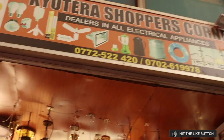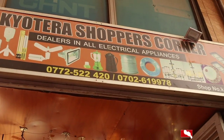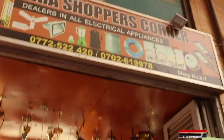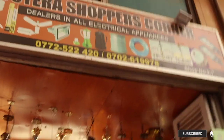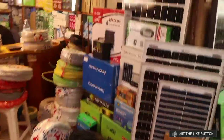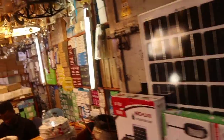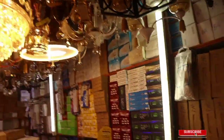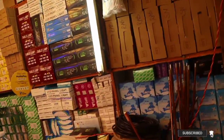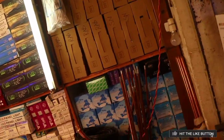Right now we are back at Chotera Shopper's Corner. We are shooting what you need and how much it costs to electronically wire your flat, your apartment. Most of you are actually building apartments these days so I want to explain something for you.